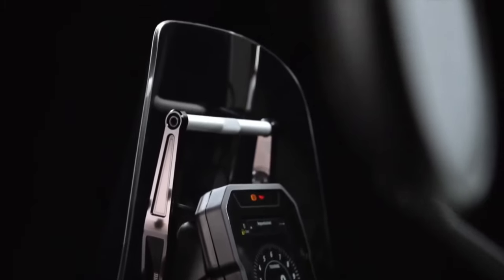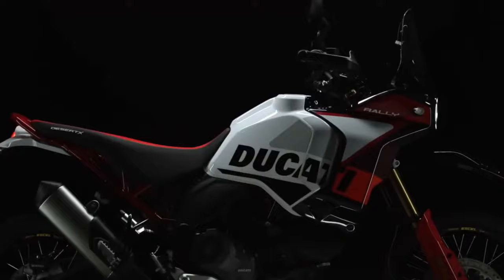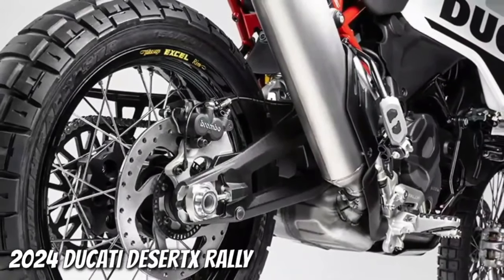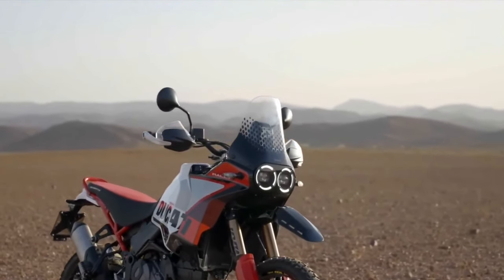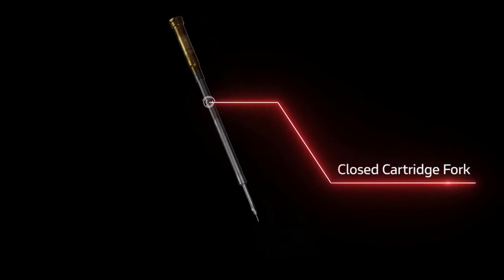Visually, the Desert X Rally is recognizable by its striking predominantly red livery, its one-piece enduro-inspired seat, and its forged carbon fiber sump guard. It also gets adjustable CNC-machined brake and gear levers. The Desert X Rally shares the Desert X's 937 cubic centimeter twin-cylinder Testastretta engine, good for 110 horsepower at 9,250 RPM and 92 Newton-meters of torque at 6,500 RPM.